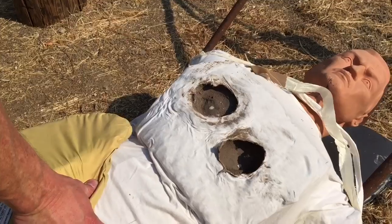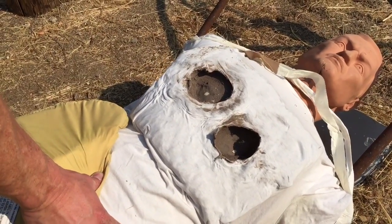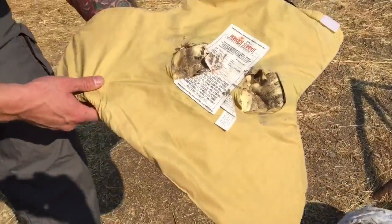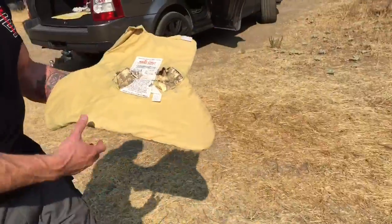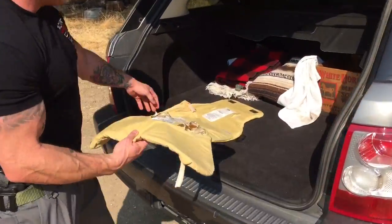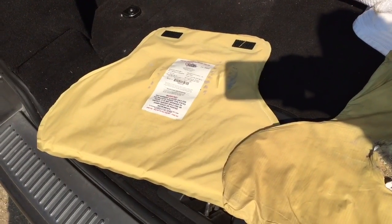Okay, lot bigger cratering, massive tearing of the shirt — this is without the attack vent. And let's go have a look at the other vest. This is the back of the vest without the attack vent, and this is the back of the vest with the attack vent.